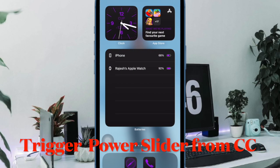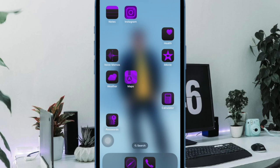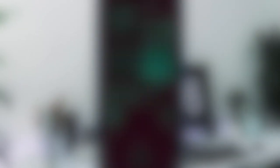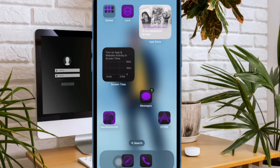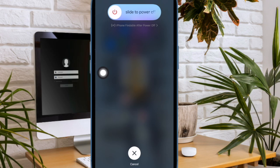First off, I would like to highlight the ability to bring up the power off slider in a quicker way. If you hate to press the side button or find it a bit inconvenient to hold down the side button, especially when using a heavy-duty case, this nifty new add-on is for you. In iOS 18, you can trigger the power off mode right from the Control Center. Simply swipe down from the top right corner of the screen to bring up the Control Center, and then hit the tiny power button at the upper right corner of the screen to bring up the power off slider.